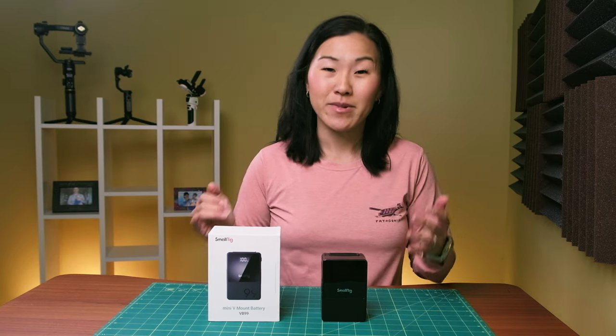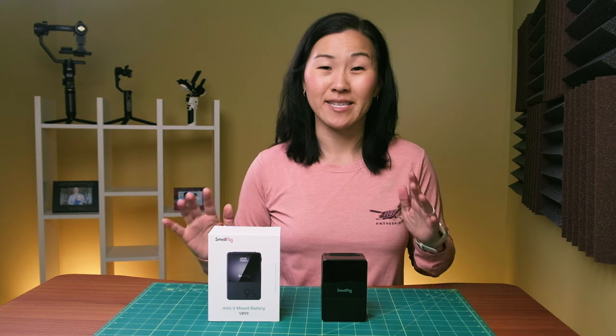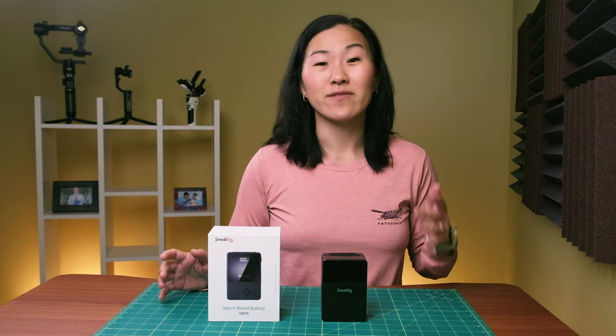Imagine being able to power your camera, laptop, lights, and other camera equipment with a single long-lasting battery. That's the magic of a V-mount battery.